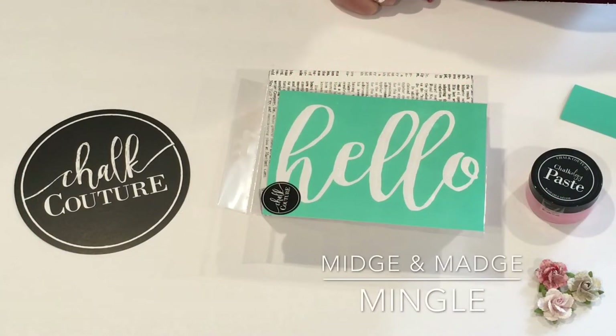Hey friends, it's Madge from Midge and Madge Mingle, and today I am super excited to share with you a quick and easy project using the fabulous Choc Couture products.